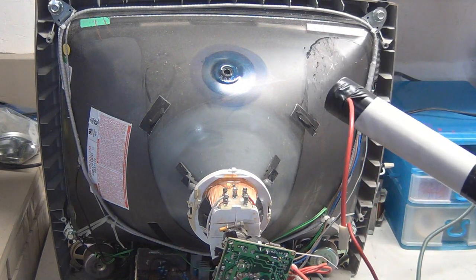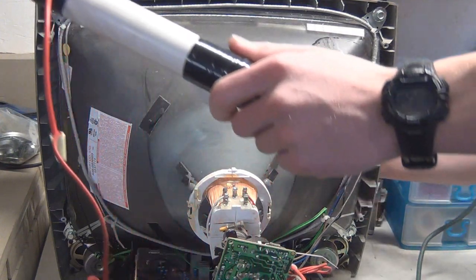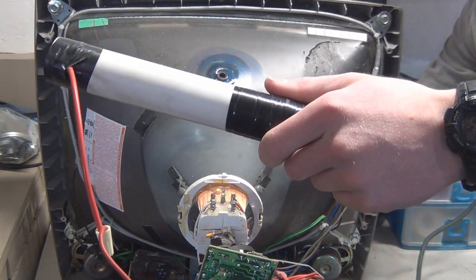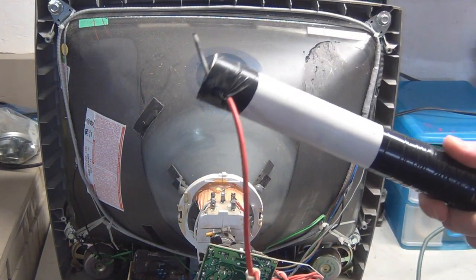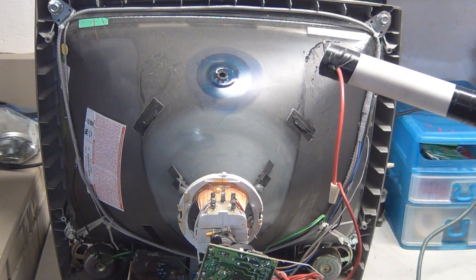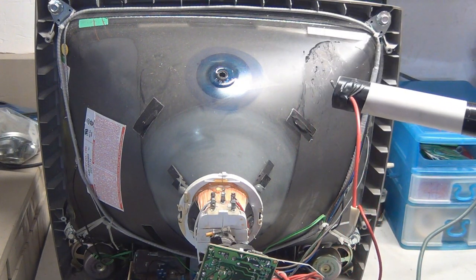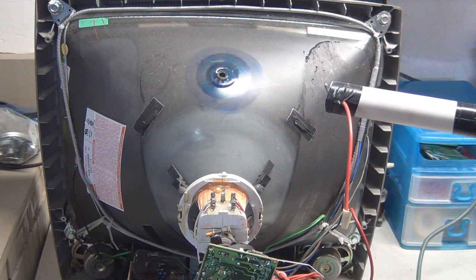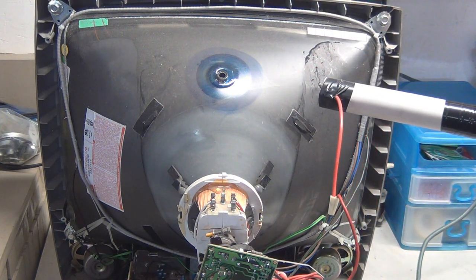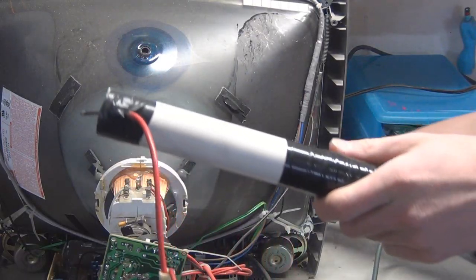We've got it on — not turned on yet but we'll turn it on here. You don't want to go to where the flyback normally connects, because that won't get you the sparks. You want to go to ground, like right here. This one's got a safety circuit in it, so let's try again — you just have to power cycle it and then turn it back on.